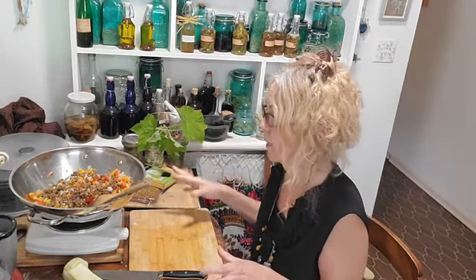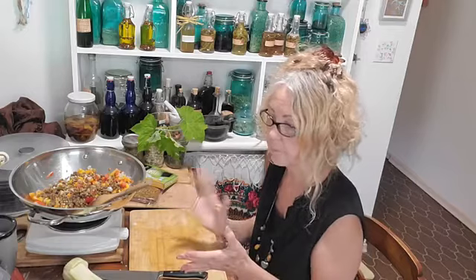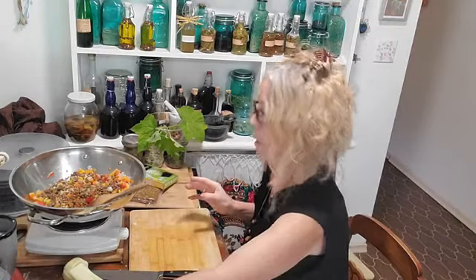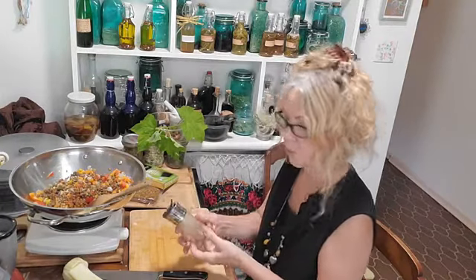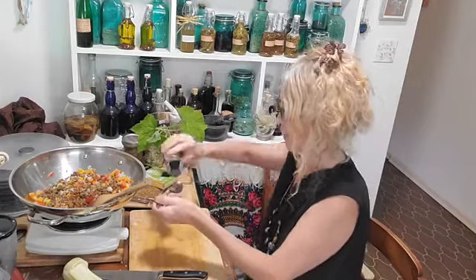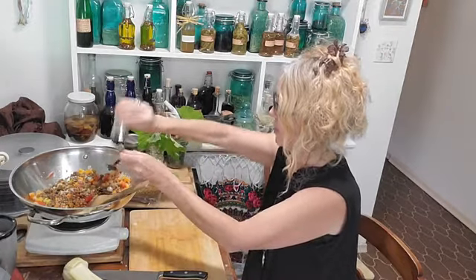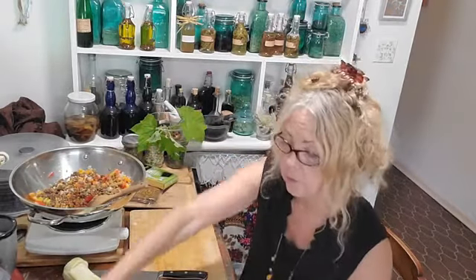Lentils have manganese — important for brain and nerve function — plus protein, copper, and B vitamins. For seasoning, I always like to add cayenne because it's so good for circulation, opens up blood vessels, increases everything in your body to function better, and is also anti-inflammatory. I'm going to add some coriander too — I'll hold it on the edge to avoid getting steam in the jar. Coriander is related to cilantro; it is the powdered cilantro plant.